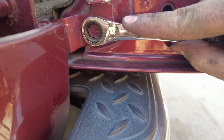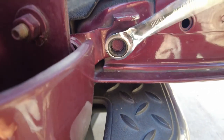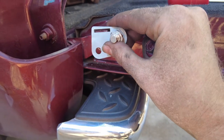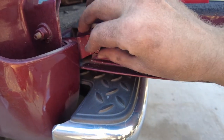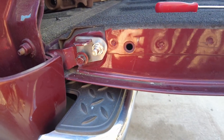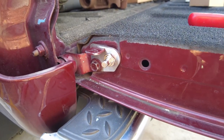Right here on every side, we're going to take our 13mm and pop this bolt off. With that bolt out, we're going to slide the bracket over the little tab there and put the original bolt from the factory right there and tighten it up.